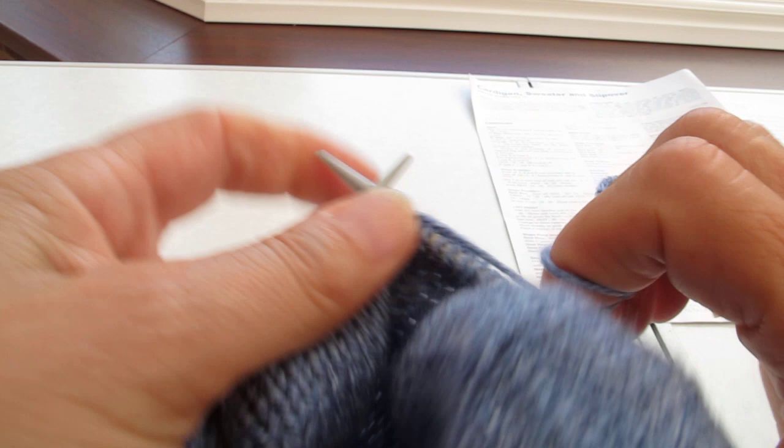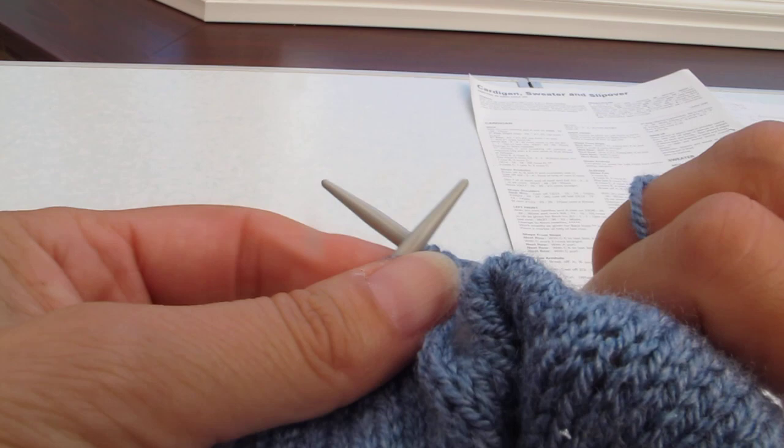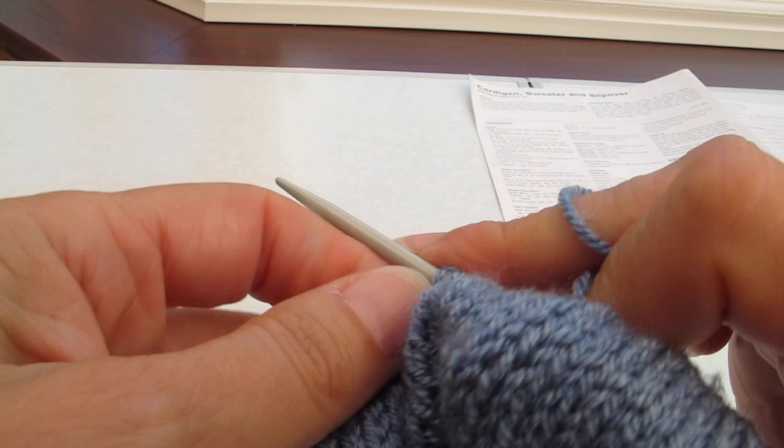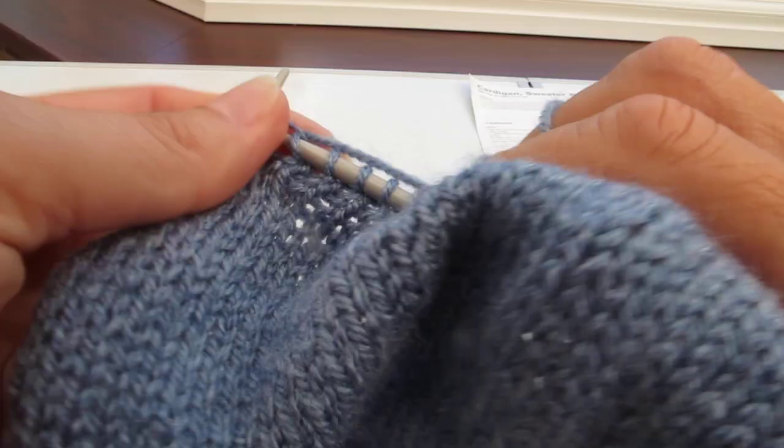So as before, just going in the front, loop the yarn around the needle, bring it through. Just a few stitches more.